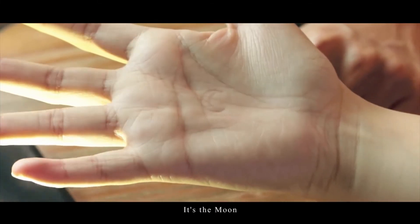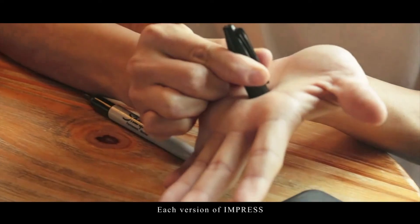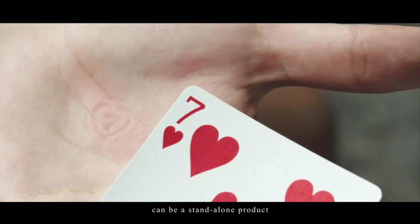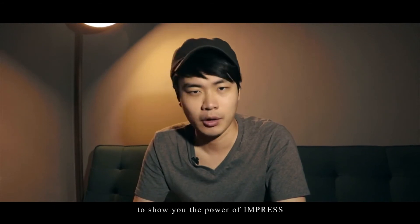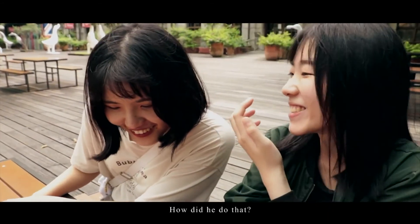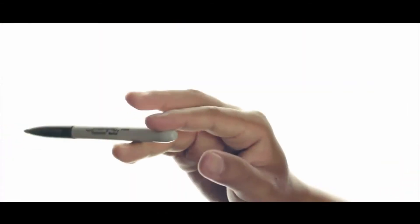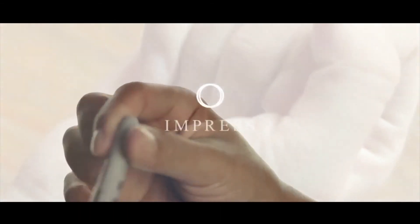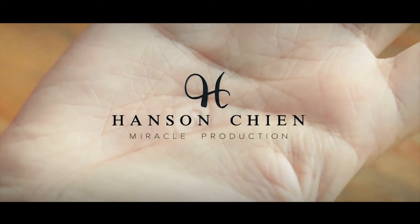What's that? It's so cool. Each version of Impress can be a standalone product, but we decided to release them together to show you the power of Impress. Magic is strongest when it happens in the spectator's hand. Get ready to Impress.